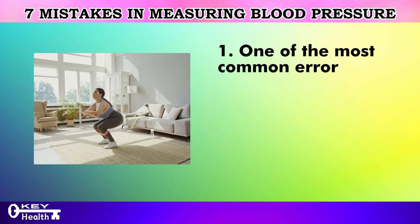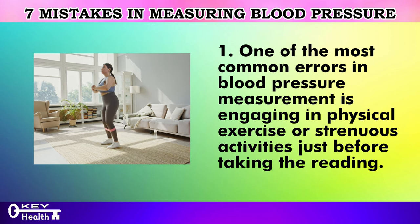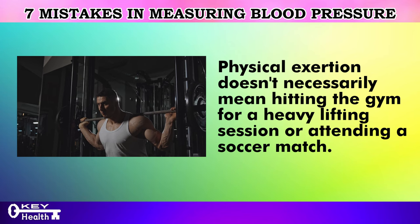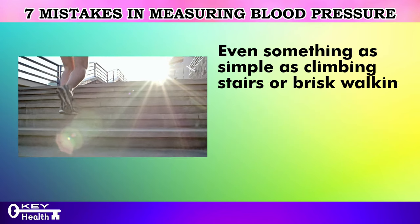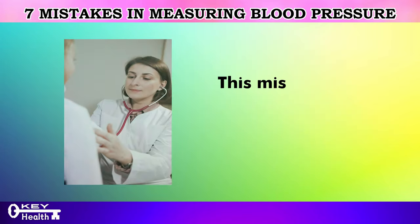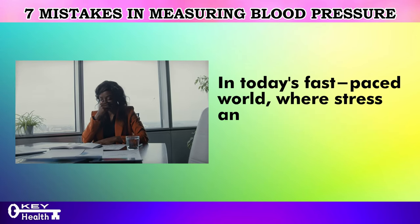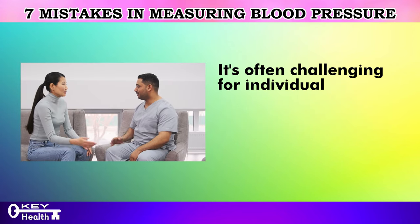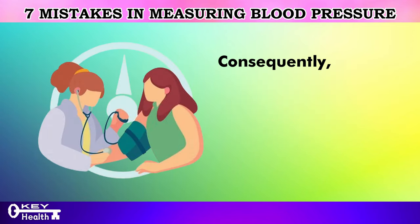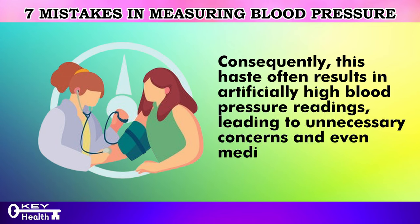One of the most common errors in blood pressure measurement is engaging in physical exercise or strenuous activities just before taking the reading. Physical exertion doesn't necessarily mean hitting the gym — even something as simple as climbing stairs or brisk walking before a blood pressure check can significantly alter the reading, making it appear elevated. In today's fast-paced world, it's often challenging for individuals, including doctors, to pause for a few minutes to relax before measuring blood pressure, resulting in artificially high readings and unnecessary concerns or even medication prescriptions.